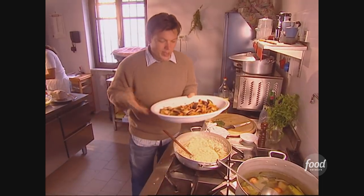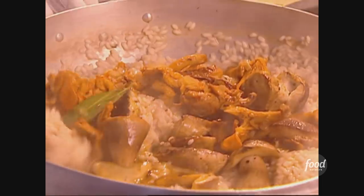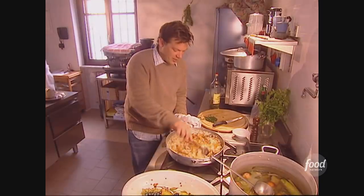The way I make risotto is to stir it over a gentle flame until each ladleful of liquid is absorbed — very simple. Now we take the mushrooms with all their natural juice, which looks like autumn in Piemonte. That looks beautiful.